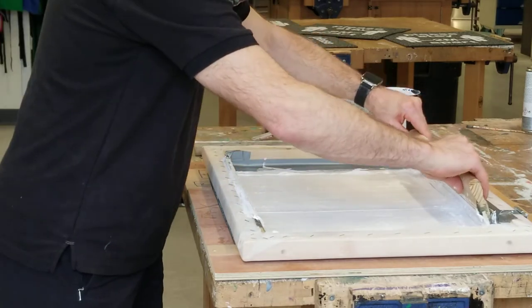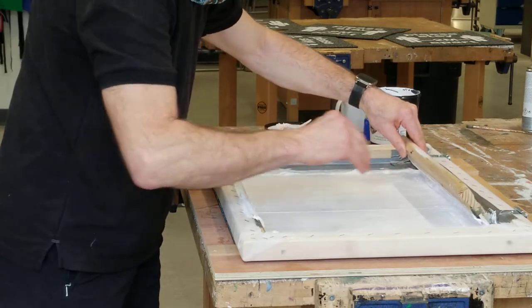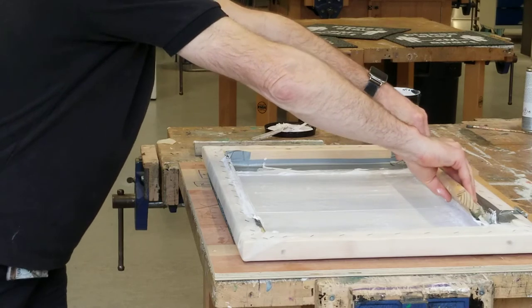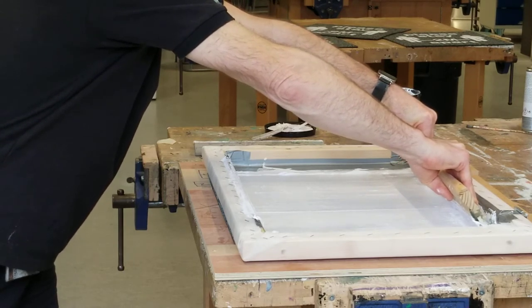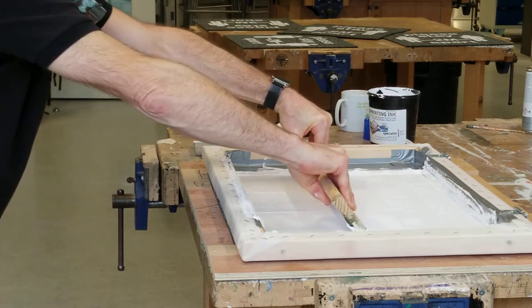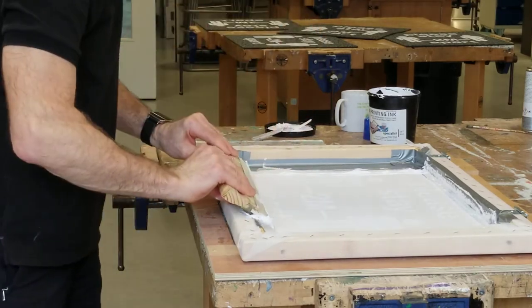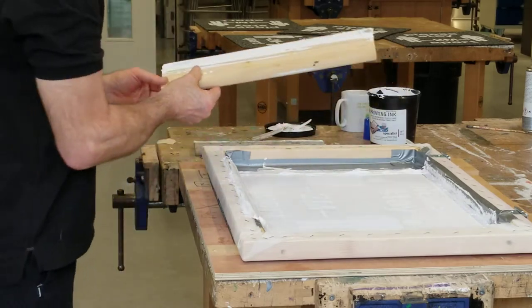Having spread ink on the surface and pushed it into the grain of the mesh, I'm now going to do my first pull. Putting quite a bit of pressure on the squeegee and moving it in one stroke from top to bottom, and what that's doing is pumping the ink through the screen onto the surface below.